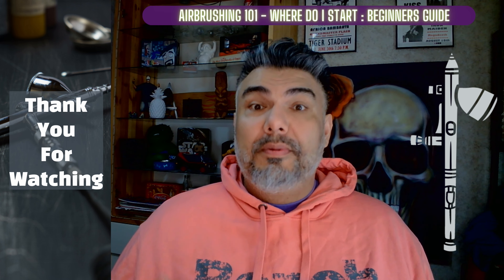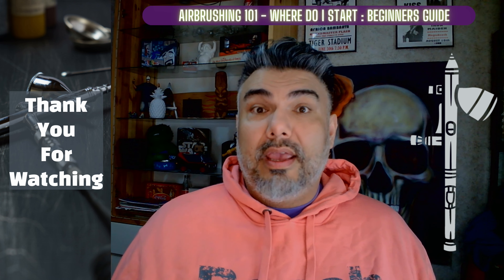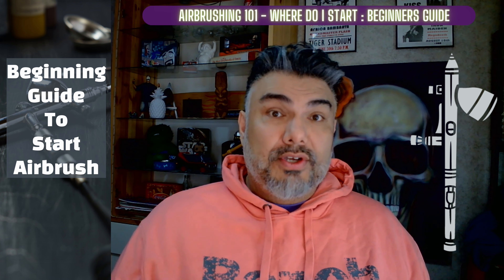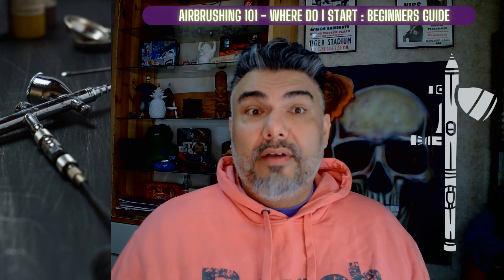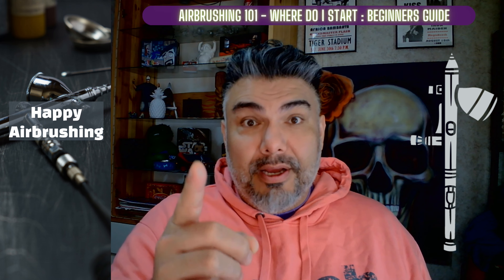Thank you for watching. I hope you found this video helpful and informative and it helps you on your way on your airbrushing journey. This is only a beginning guide to starting airbrushing. For more information on some of the supplies that I use, check out the links below. Happy airbrushing.